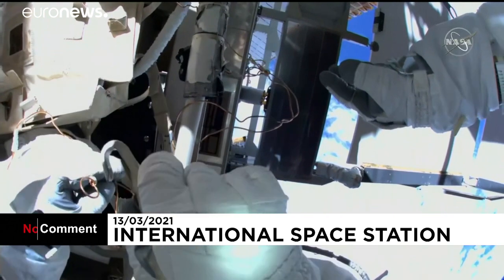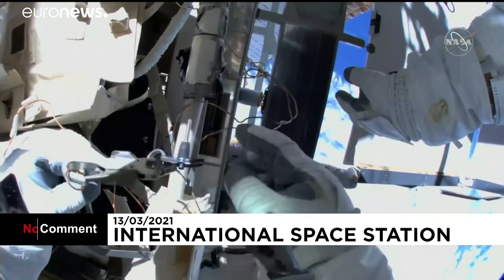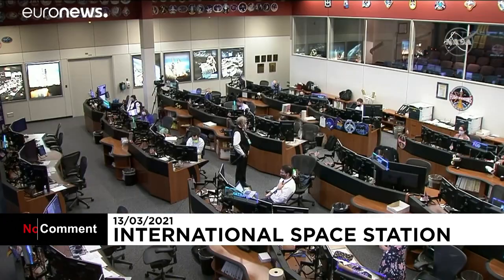Roger. Mated, forward white band visible. Perform snapback test and check forward white band is still visible.